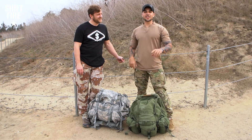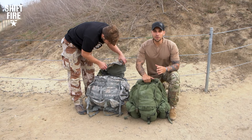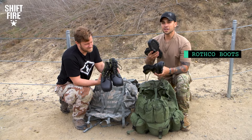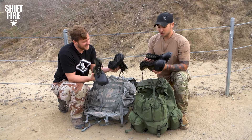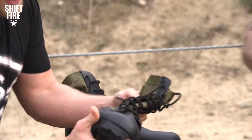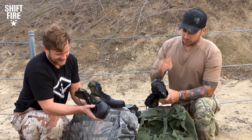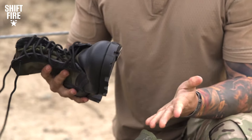Before we conquer this battlefield, let's see what pair of boots are going to aid us in our quest. Got them in our rucks here. Let's pull it out and reveal our budget boots. So we got our Rothco jungle boots. You can acquire these for a measly $20 on Amazon. They're super cheap. Obviously very lightweight material, maybe not a lot of flexibility in the toe, in the sole. The tread on this sole looks aggressive.